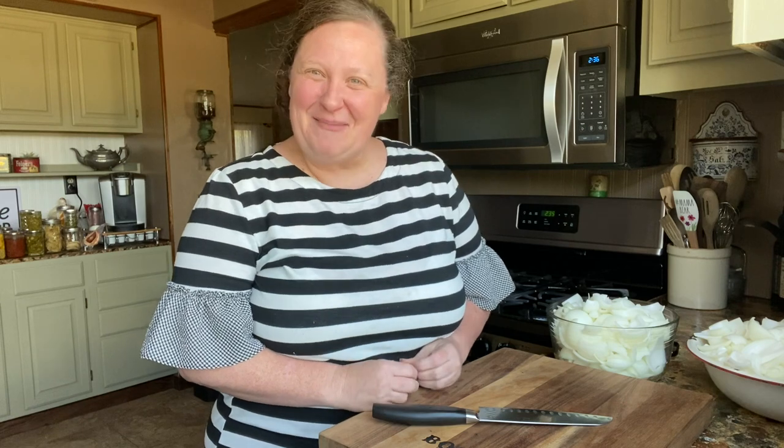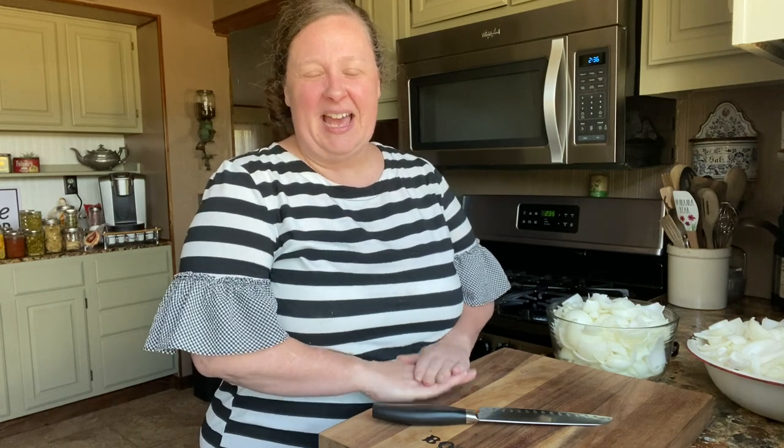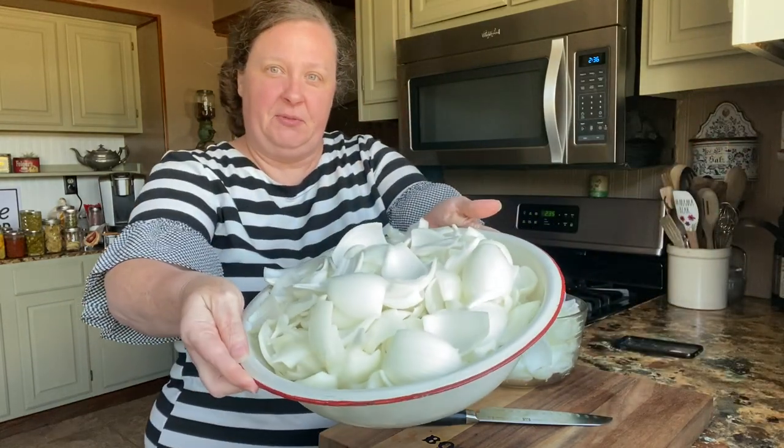Hi friends! Welcome to Boots and Bonnets with Chris and Christy. I'm Christy and hopefully you are a subscriber and we are already friends. Today we are going to be dehydrating onions and I've already cut up a ton of onions. I've been crying and all that stuff but these are from our garden. I've got two bowls already — aren't those beautiful?